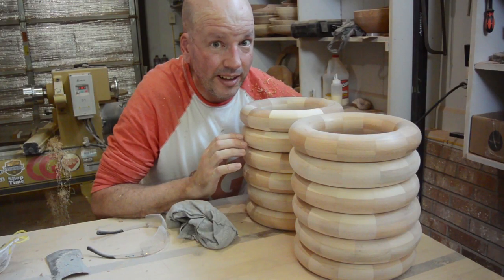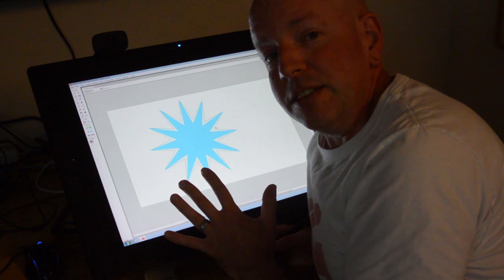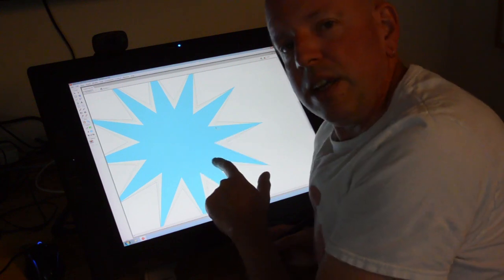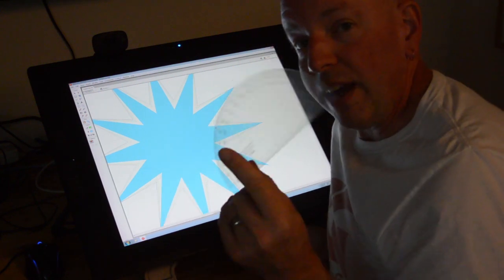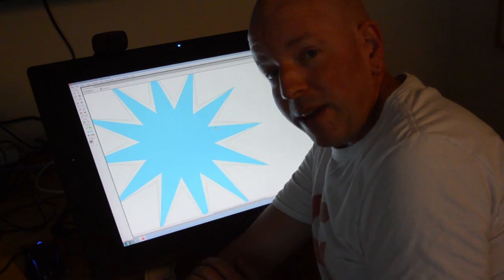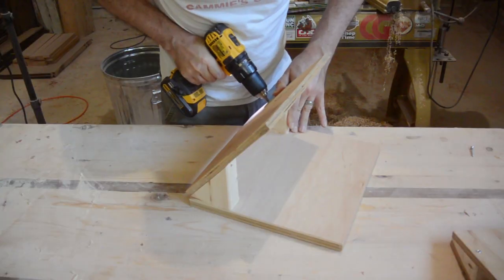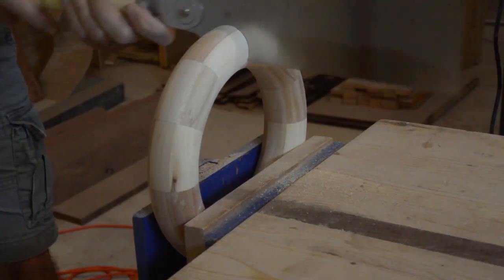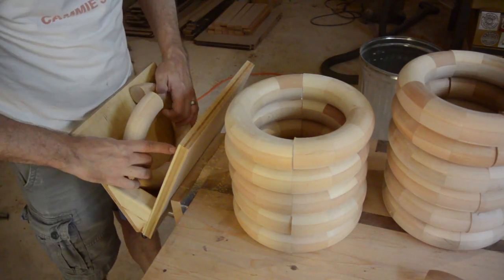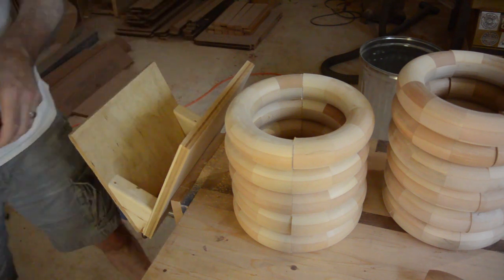Now comes the tough part — figuring out how to glue these back together the way I want to put them together. In order to figure out the right angles, I drew it on my computer and experimented with different sizes and angles. I have decided I am going to use this blue pattern. To figure out the angle, I simply took a protractor, put it against the screen, and measured the angles. I am just going to make a simple jig to help me glue the pieces back together. These are all 48 degrees.